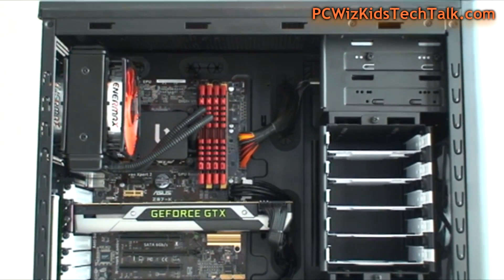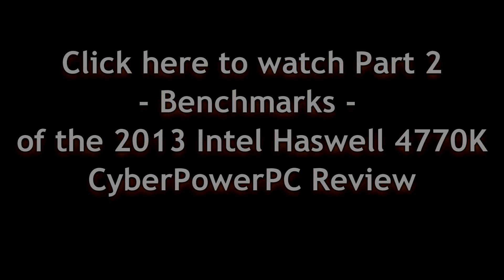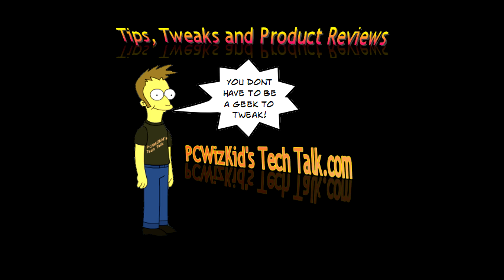You can also compare it with other machines reviewed online. Click here for Part 2 and we'll continue the review with benchmarks for the CyberPowerPC. Thank you for watching.